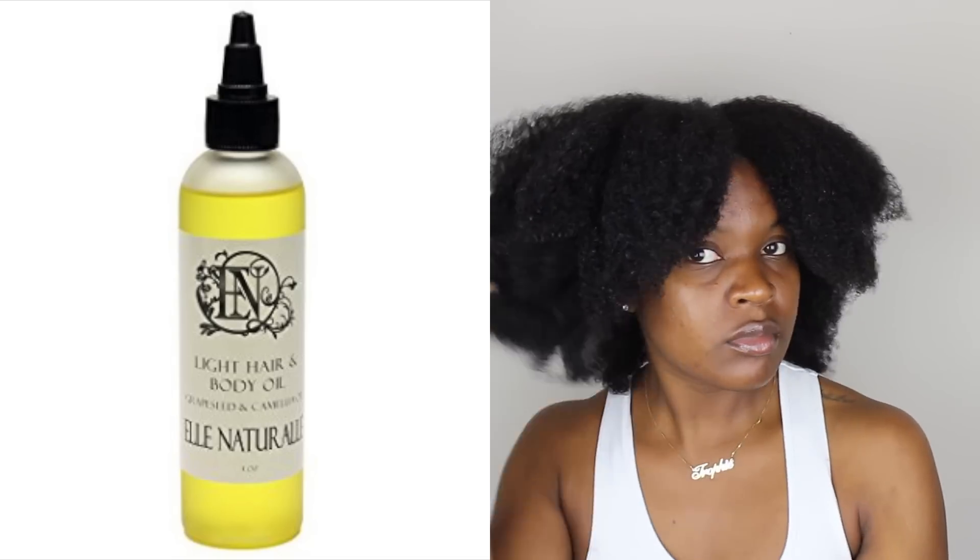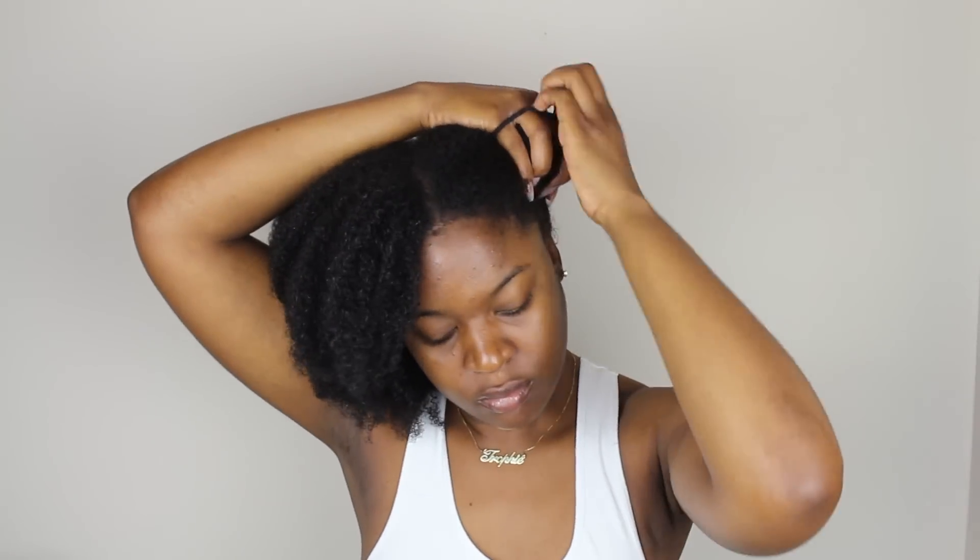To seal in the moisture from the leave-in, I'm adding the El Natural Light Hair and Body Oil. I'm mostly just focusing on my ends when I add oil — I make sure my ends receive it so it can penetrate. It doesn't really matter if it goes over the rest of my hair.